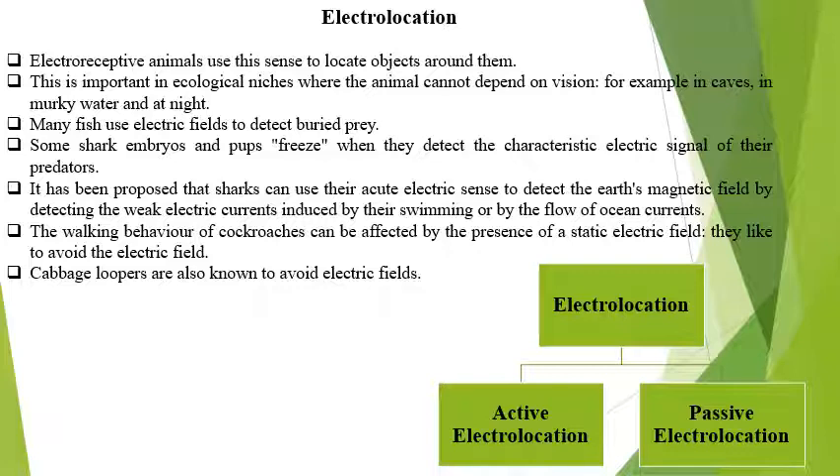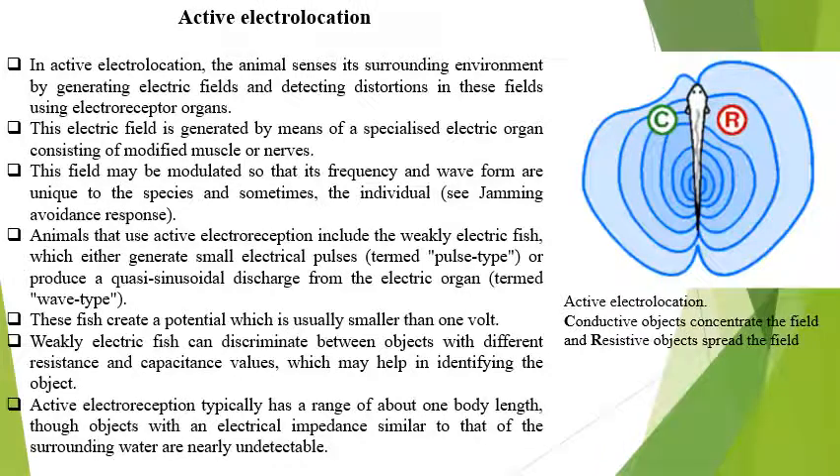If there are cockroaches, they will avoid the electric field and will not enter into the house or a particular place. Cabbage loopers are also known to avoid the electric field. Electrolocation — there are two types: active electrolocation and passive electrolocation.